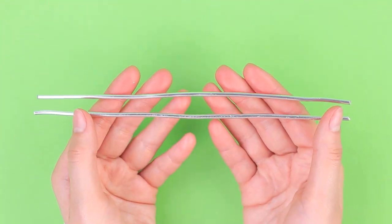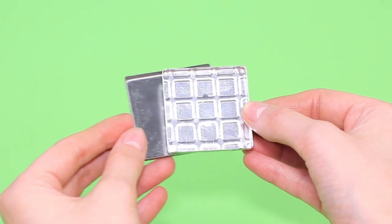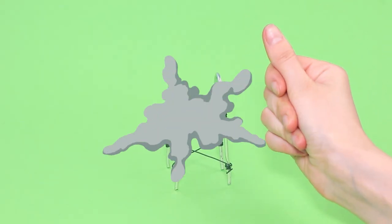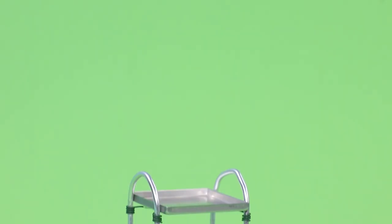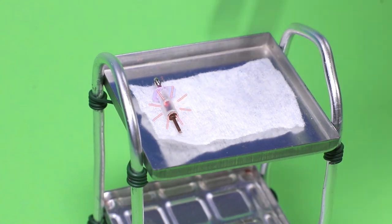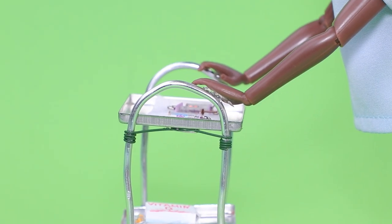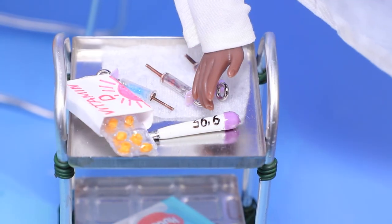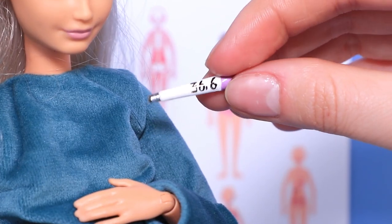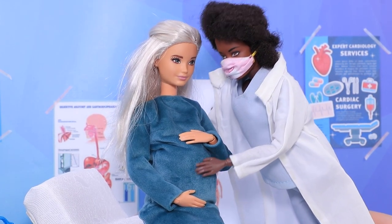Let's make a medical cart! Bend wire into two arcs and criss-cross them with a floral wire. Empty eyeshadow containers will be shelves. Glue four car wheels to the bottom of the legs. All we have to do is put all the medicine on the shelves. Let's check your temperature — wait a minute. 98.6! Great — go back to your room and get some rest!